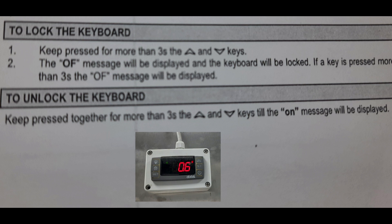I'll show you again how to lock the keyboard. Step one: keep pressed for more than three seconds the up and down keys. Step two: the 'OF' message will be displayed and the keyboard will be locked. If a key is pressed for more than three seconds, the OF message will be displayed.